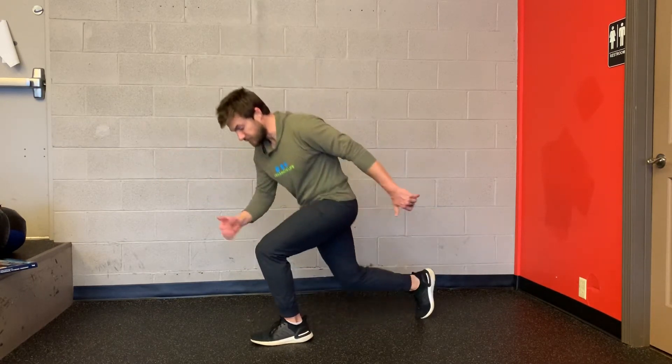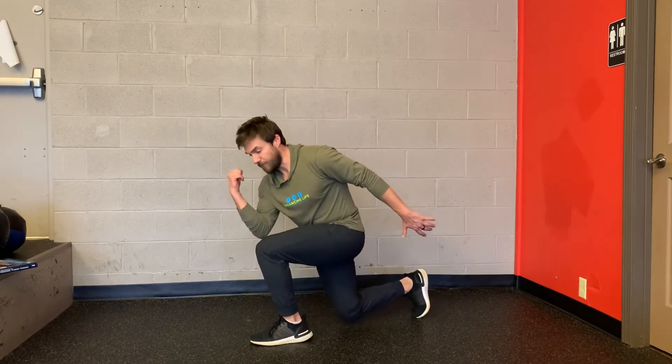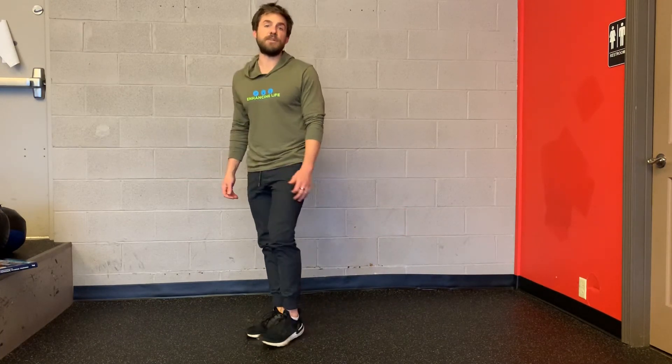Come back up to start position. This is my inhale, that's my exhale. Front foot heel — inhale at the bottom, exhale at the top. That's reverse lunge cross connect.